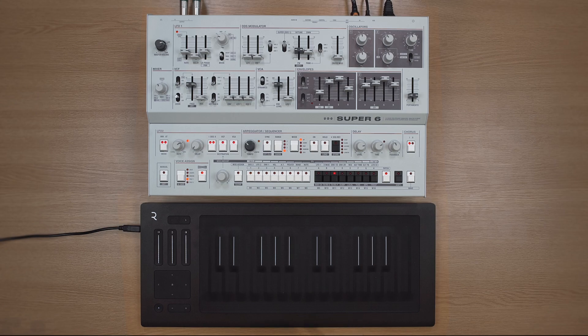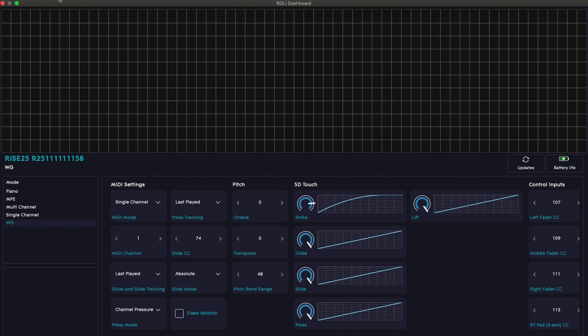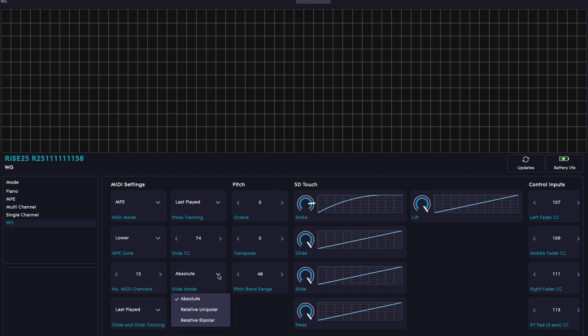The final part of this process is opening the software that comes with the Seaboard, as there are a couple of settings you can only access through the software and not on the unit itself. Within the software, called Dashboard, there are two important settings: first, make sure the MIDI mode is set to MPE, and second, set the slide mode to relative bipolar.